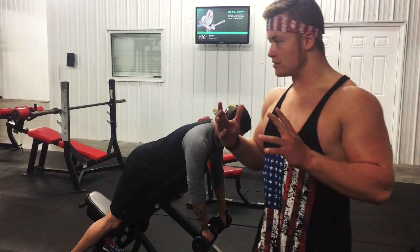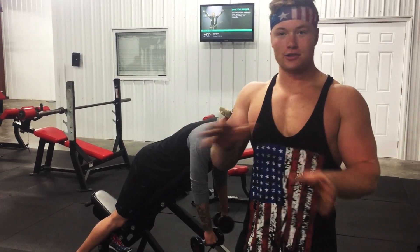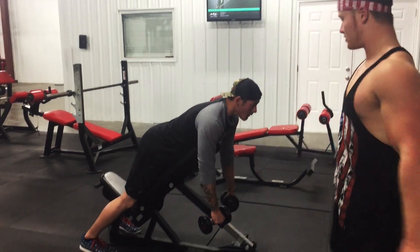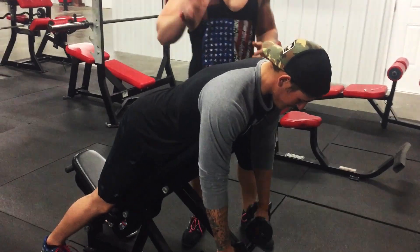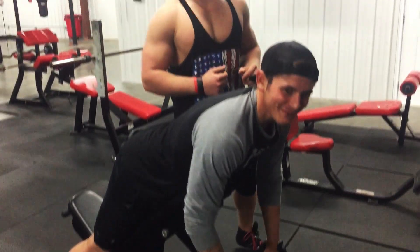All right, what's going on everybody. Today we're going to do a little bit of how to do your rear delts. Rear delts is something that I've had a hard time knowing, so this is my client Dylan right here, and we're just going to show you how to do your rear delts.